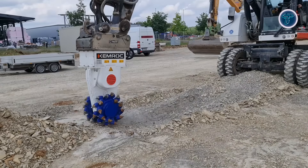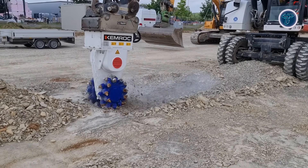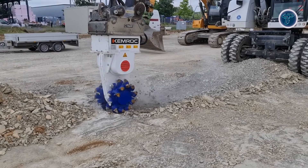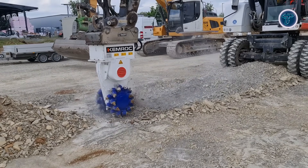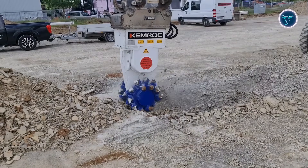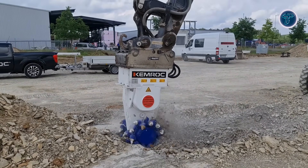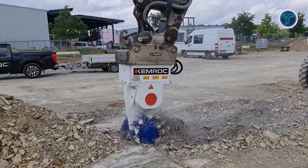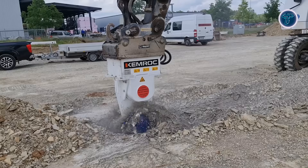The EKT-100 can be converted into a chain-cutter configuration, offering flexibility for varying project needs. Built with robust gearbox housing, heavy-duty drum bearings and protected hydraulic hoses, it ensures reliable performance. By producing finely milled material with minimal vibration, the EKT-100 increases efficiency, reduces costs and provides a versatile solution for modern excavation and civil works requiring precision and power.